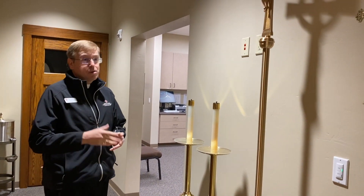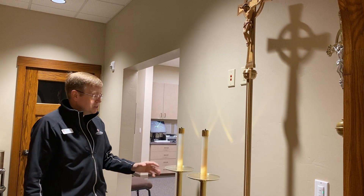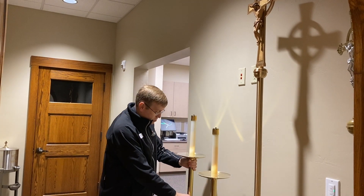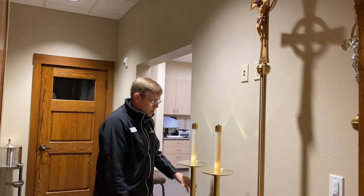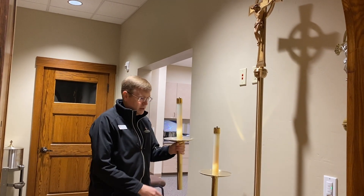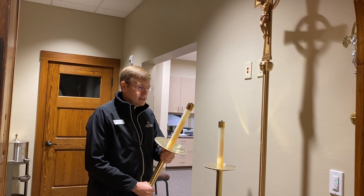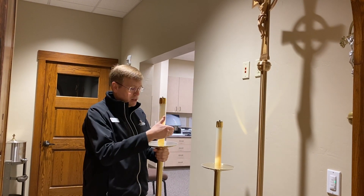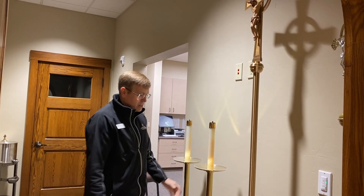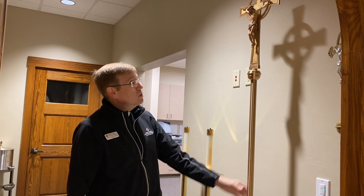When we first walk into the sacristy from the sanctuary, we have these items here — altar servers are very familiar with them. These are our processional handles, so they come right off and then they return them back into their space. We ideally like to use wax candles, but we find that sometimes — if you're an altar server, maybe you've done this — you've held one, and a lot of things spill. So these are actually oil candles. We also have a crucifix — our processional cross is another name for it.